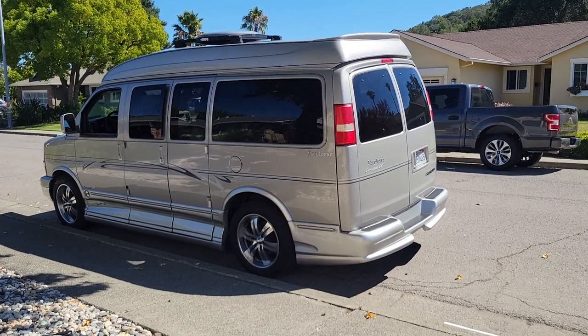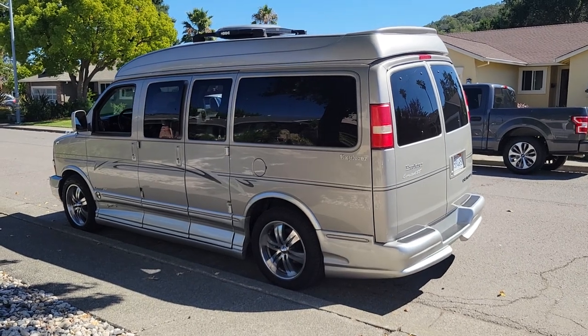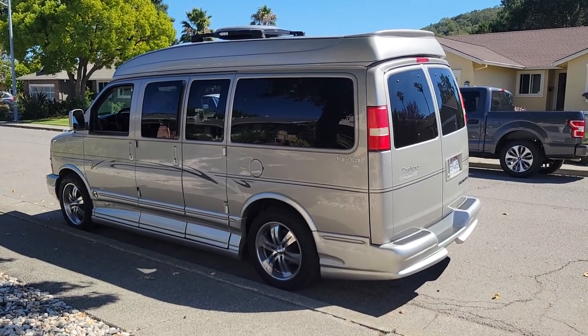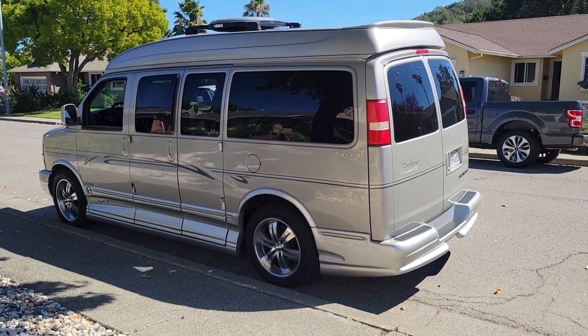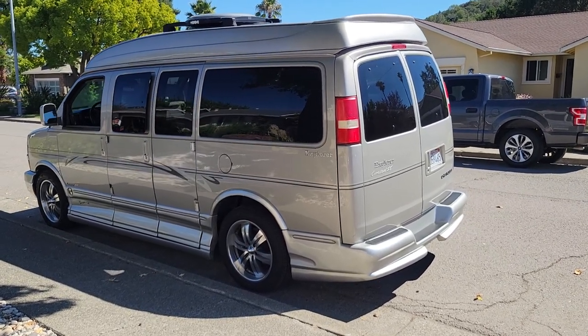Hey everybody. I wanted to do a video on this van I just picked up. I've been researching these things for a few months now and didn't find a whole lot of videos about them on YouTube, so I thought I would post one.